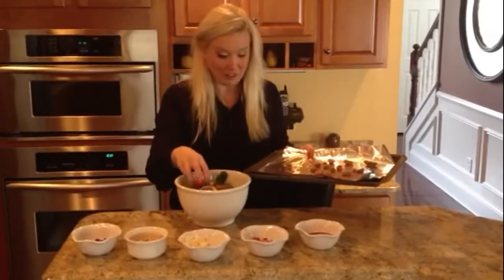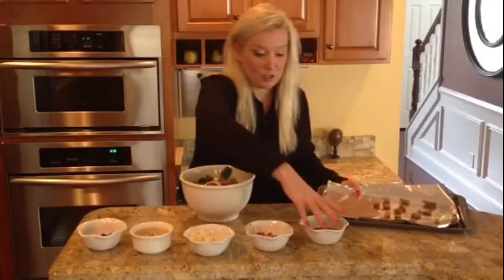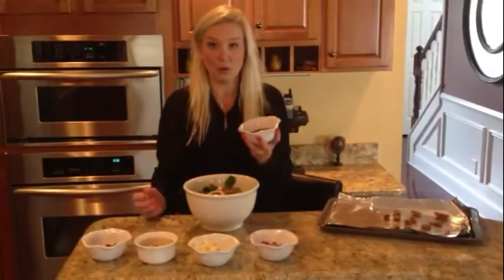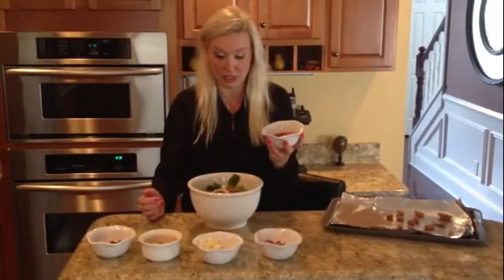Don't worry, I washed my hands! Then drizzle with a little pomegranate juice or whichever dressing you desire. Balsamic vinaigrette also goes very nicely.